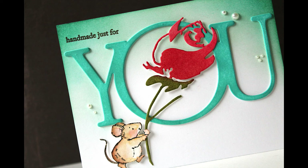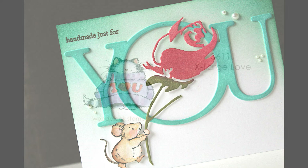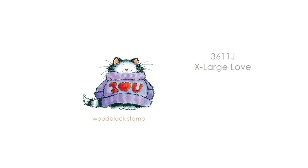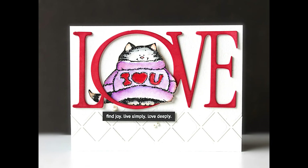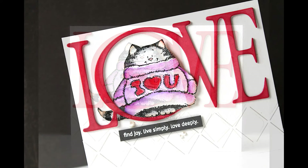You'll see on these cards that a lot of the dies I've combined them with are some of our newer dies, so it's really fun to mix and match all of these products together. Here's another wood block stamp, 3611J Extra Large Love. That cat is so sweet and so cute tucked into that Immense Love creative die.